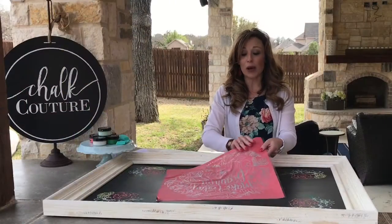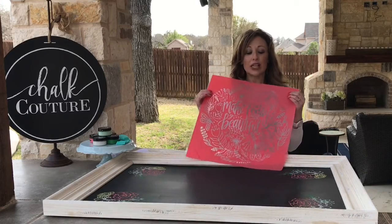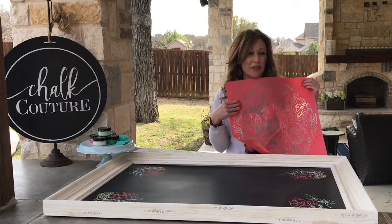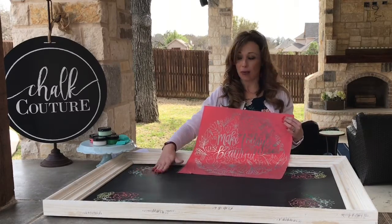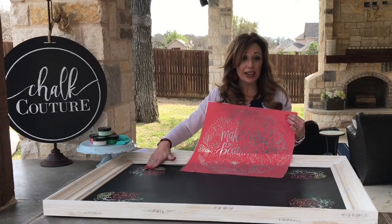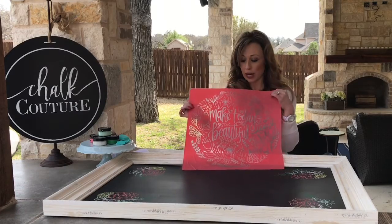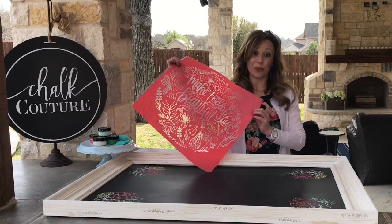Today we are going to be doing a larger transfer. I've already pre-done this really big board using a couple different things, and they're completely dry, which is awesome. We're going to do a big transfer — this one says 'Make Today Beautiful' — and it's going to be beautiful when we're done.